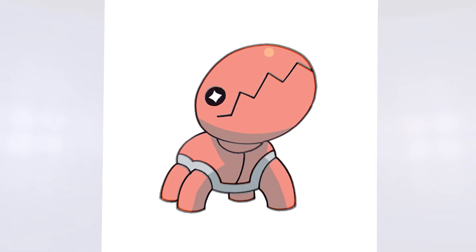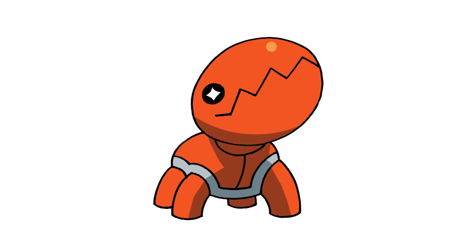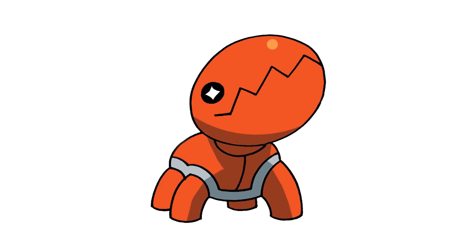And that's pretty much it — there we have it, there's Trapinch from Pokemon. I hope you enjoyed today's lesson. Make sure you subscribe and send me your requests in the comments below. Thanks for watching and we'll see you again soon.